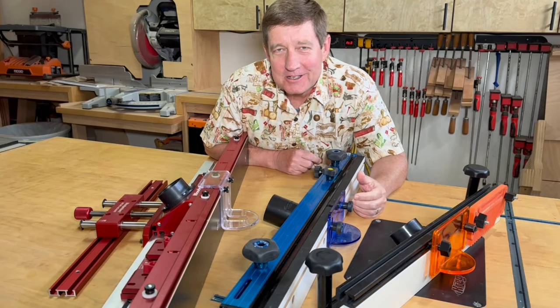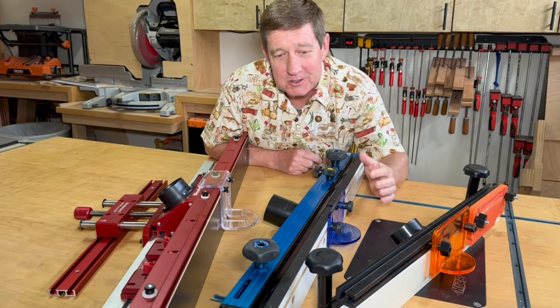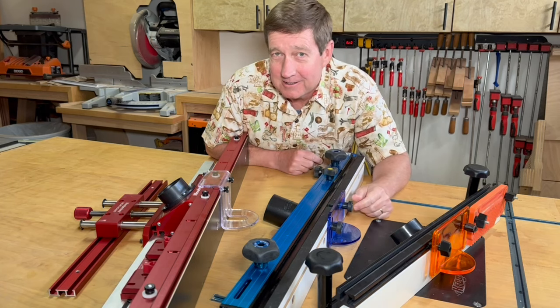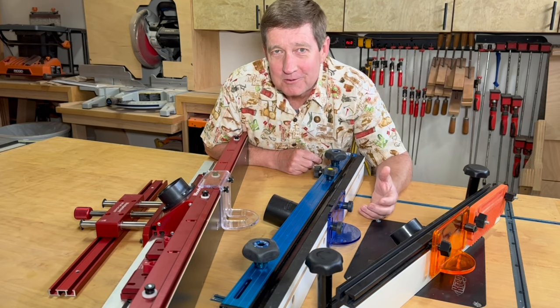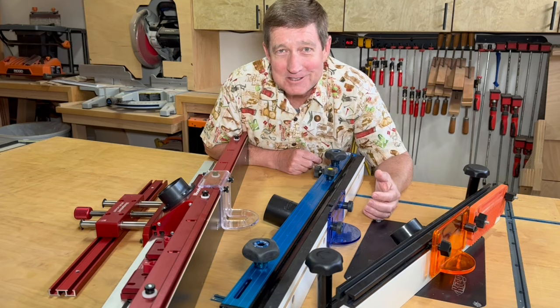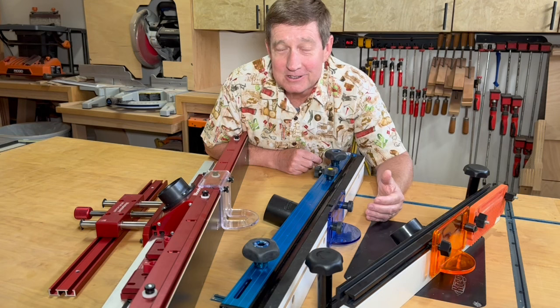There are crazy differences in prices between router table fences. When you can buy a fence like this Taytools for less than $100, can you really justify spending $220 on the Rockler or $580 on the Woodpeckers? Maybe they are pretty nice. In this video I will evaluate and compare these three different router table fences. If you are building your own router table, it is important to decide on the right fence up front so you don't make the same mistake I did, spacing your T-tracks for one fence and later deciding you wanted a different fence. So let's dive in.